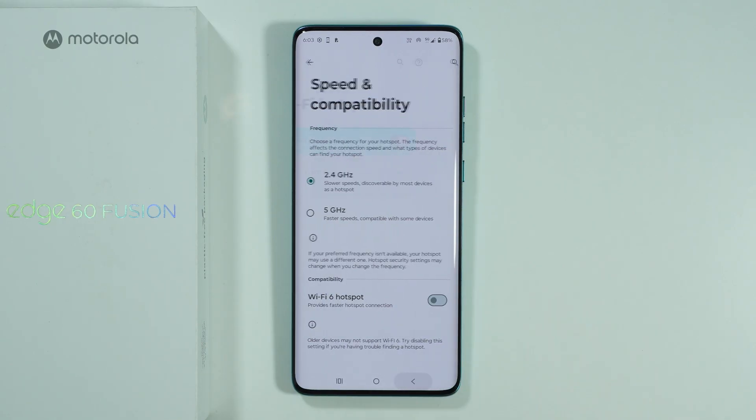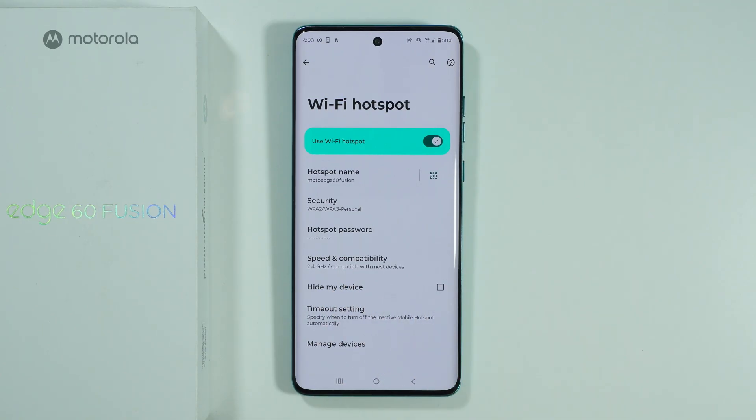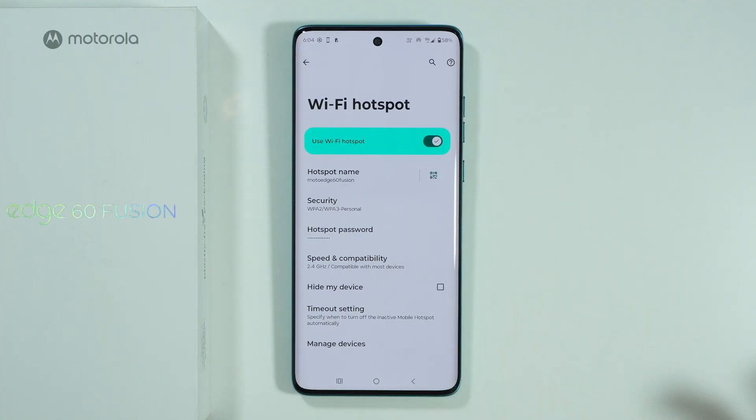If that didn't help, go back and make sure that the 'Hide My Device' option is not checked. If you turn this option on, your phone will not be visible to other devices and will not appear on the list of Wi-Fi networks, which you most likely don't want.